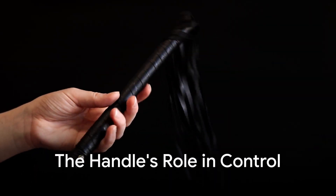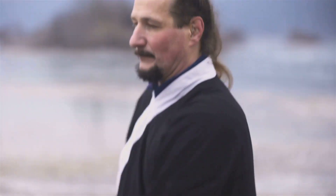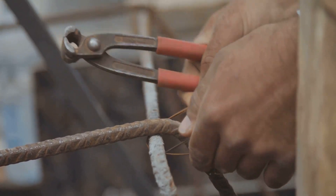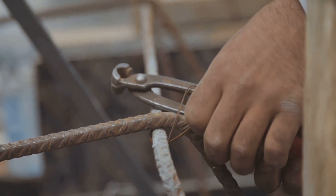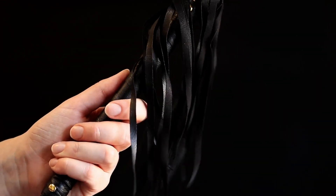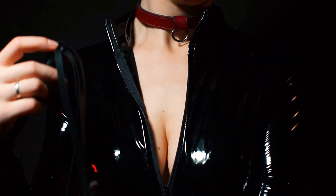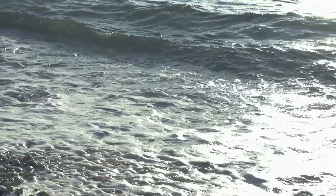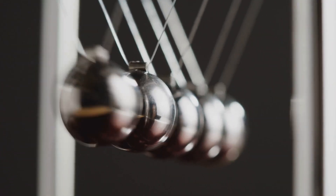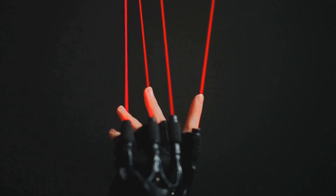Consider first the handle, a firm and rigid grip crafted for precise control. Without it, you'd lack the leverage needed to direct the whip accurately. Imagine swinging a rope without a handle — there'd be no real precision or control. Now follow the handle into the whip's body, the thong. This braided, flexible structure acts like a highway for energy, smoothly guiding your motion from hand to tip. Without its finely tapered structure, energy dissipates rather than intensifies. The thong ensures your wrist flick is efficiently transmitted down the whip's length.